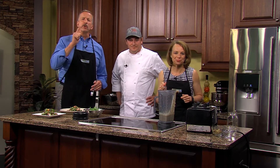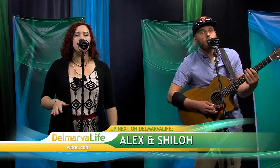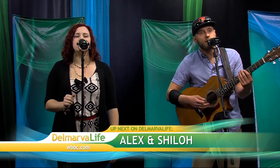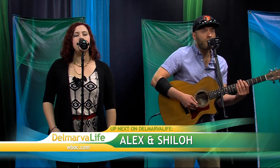From good eats to good music — coming up next, Alex and Chilo take the Delmarva Life stage, and trust me, you do not want to miss this. Delmarva Life will be right back.